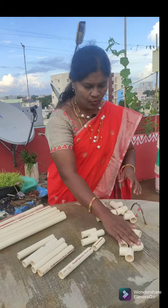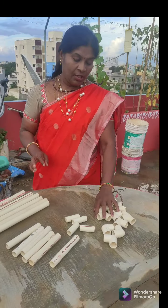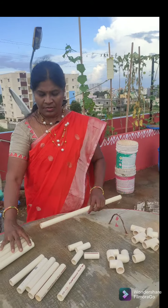Two, three, four, five — we have five pieces. We have the PVC pipes and the stand in the garden. We have three pieces.